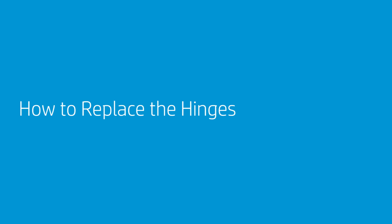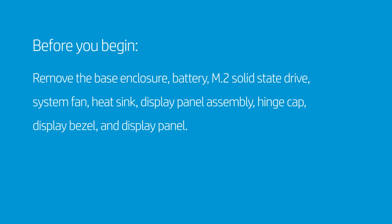How to Replace the Hinges. Before you begin, remove the base enclosure, battery, M.2 solid-state drive, system fan, heat sink, display panel assembly, hinge cap, display bezel, and display panel.